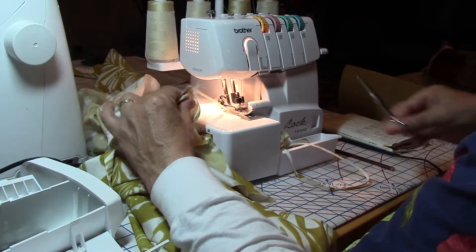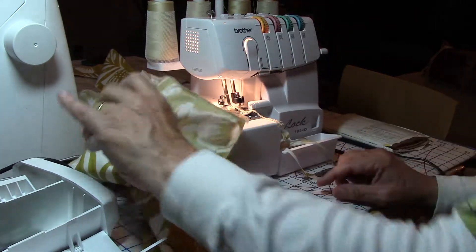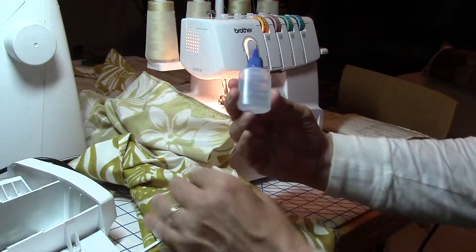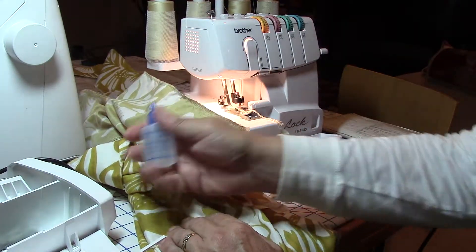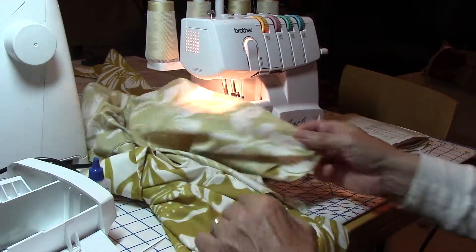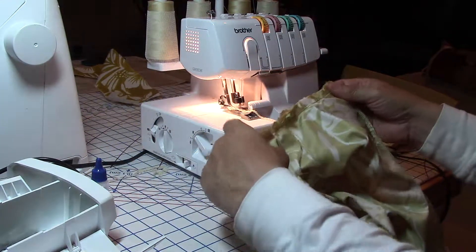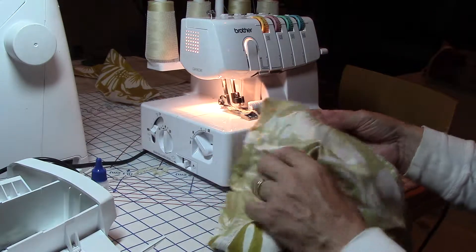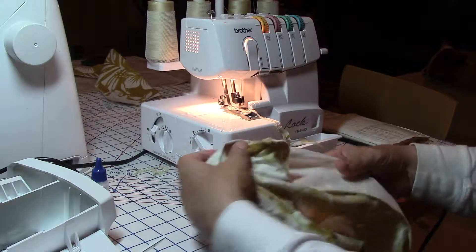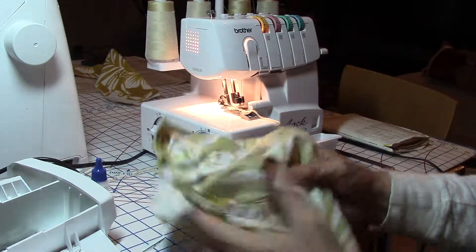Cut it off — see you get all this extra stuff, you can cut it off. Then you can use fray check — fray check is this stuff and what it does is it makes it so the threads won't pull. It's like a glue kind of thing. So now we can turn this inside out. We're going to go over to the iron now.